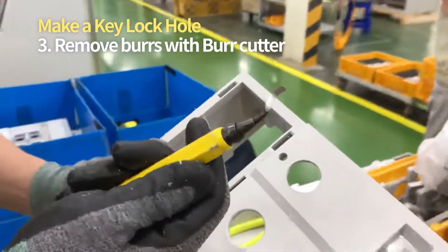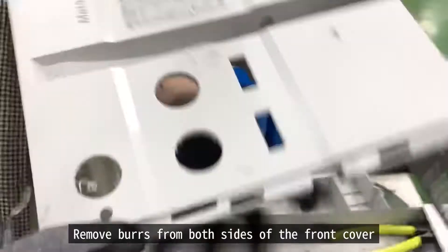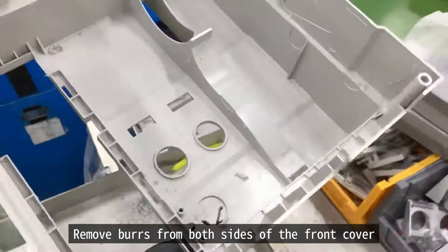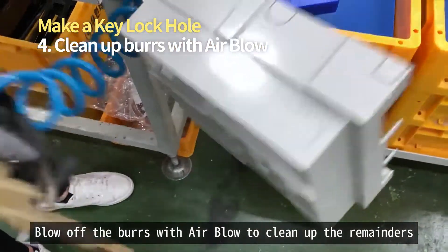With a burr cutter, remove burrs from both sides of the front cover. Then blow off the burrs with an air blower to clean up the remainders.